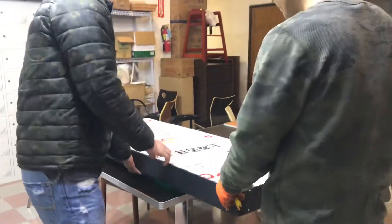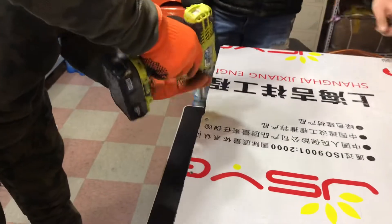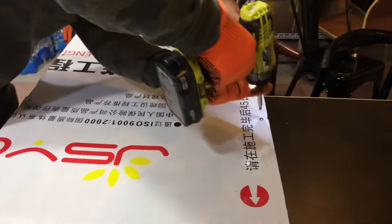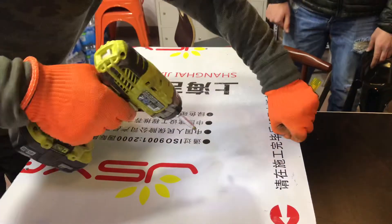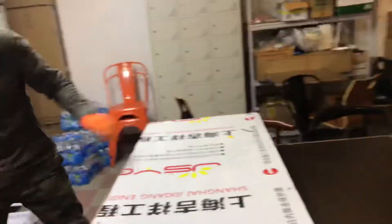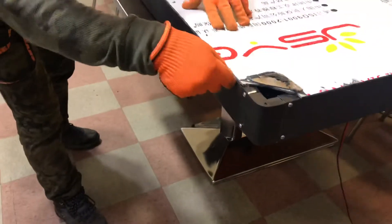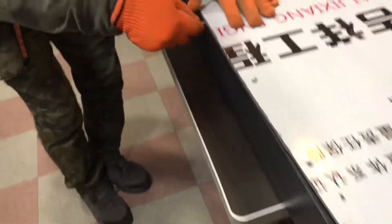First, before anything, we're going to go ahead and unscrew the back of this. We're going to have screws in the back — make sure that all the screws are taken out. Make sure you unplug it before anything, and then once you take out the screws, there is going to be glue that you're going to have to take out.